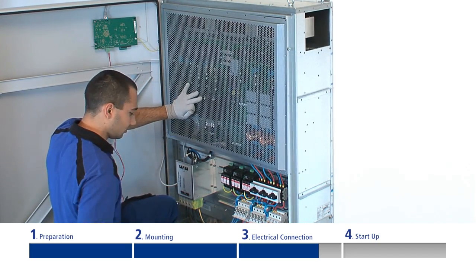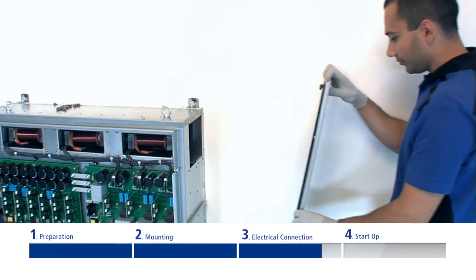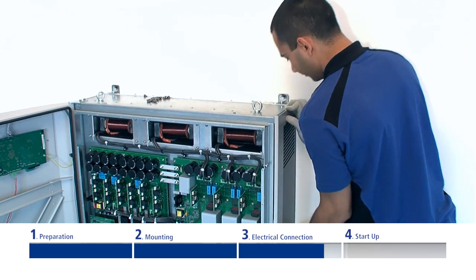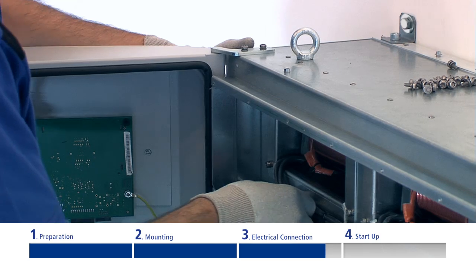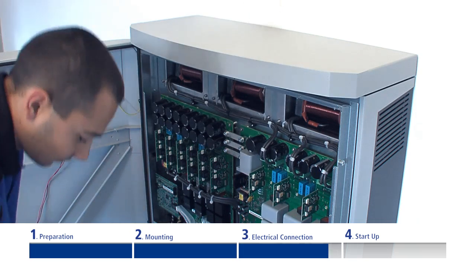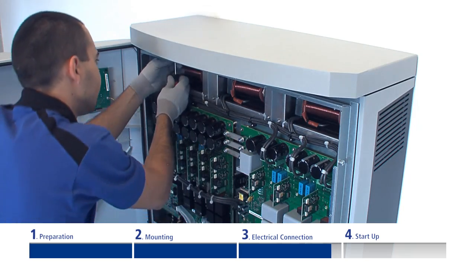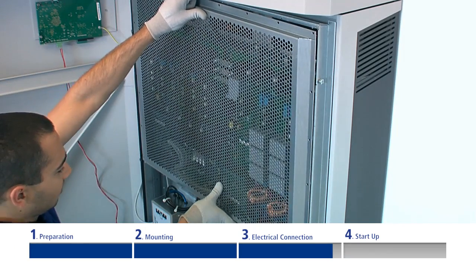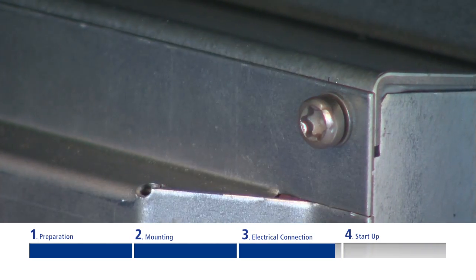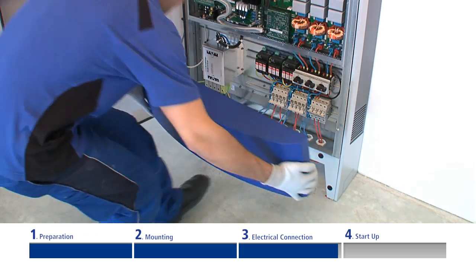In order to fix the covering panel, please remove the perforated EMC panel. Afterward, clip the covers onto the side and top housing and fix them with the accompanying threaded screws. Then remount the perforated EMC panel. Rotate the attachment spigots into the blue covers and insert them on the bottom side of the inverter.